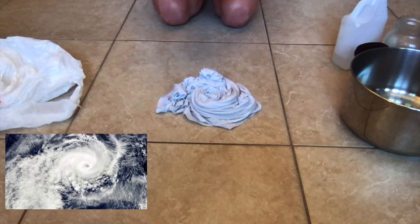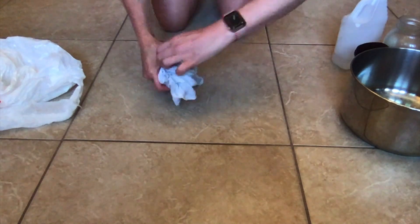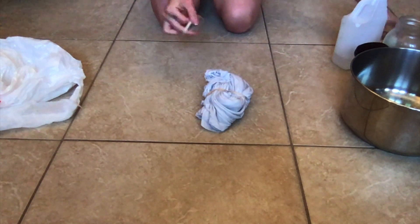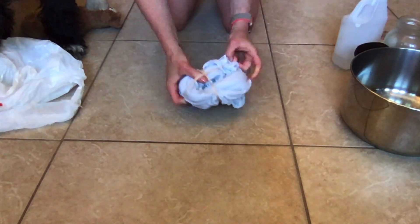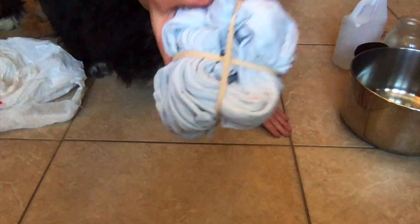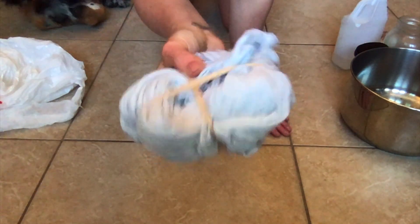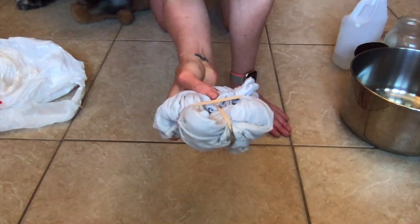Then I'm going to take four or two elastics and just put them around the t-shirt in one direction and then in the other direction as well — like this. So I have like a figure four on my t-shirt like that, and I've got four corners that I'm going to be dipping in the water.